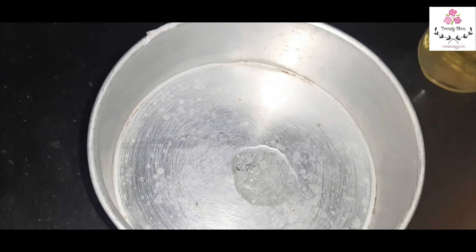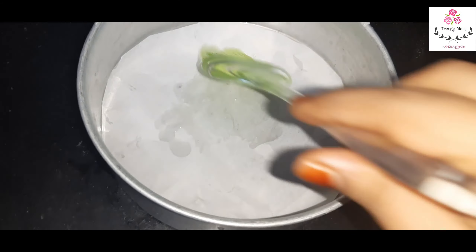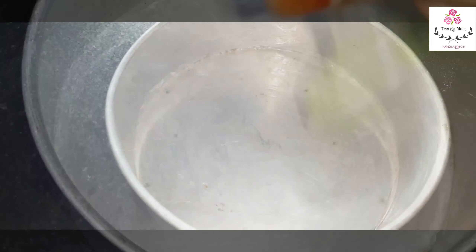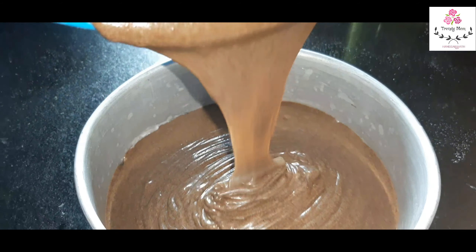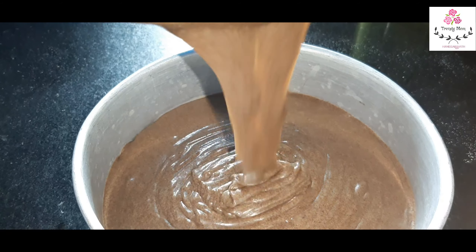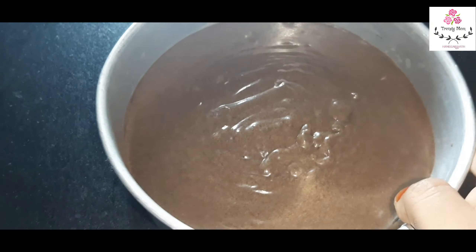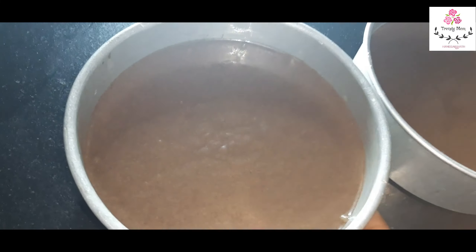Now we add some oil to the cake tin and grease the sides and corners. After that, add some butter paper. Then add the batter. We will divide the cake mixture into nearly 2 tins. This is the first tin — add the batter and tap it so that all air bubbles are released.